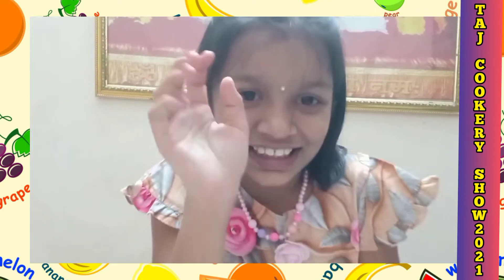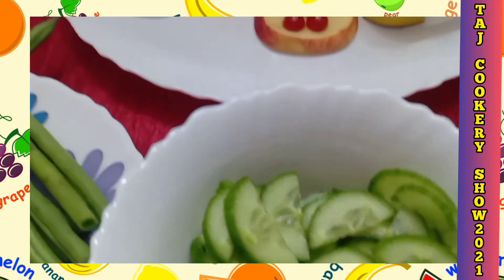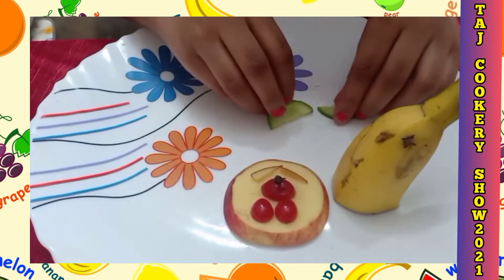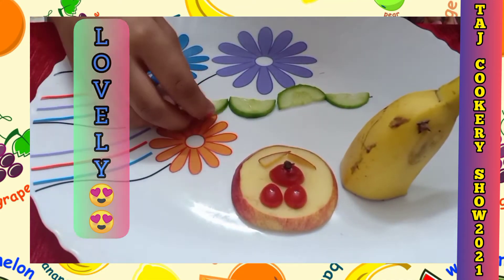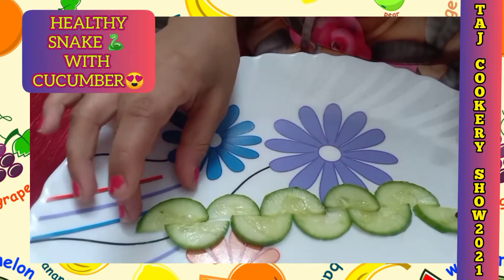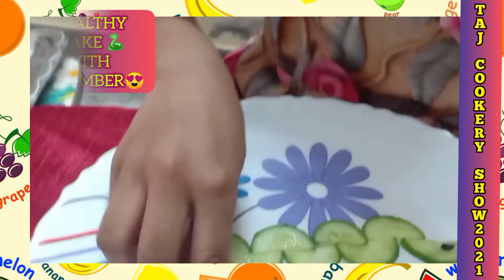Now it is time for the snake, but my snake is not poisonous — it is healthy! We need some cucumber pieces and we have to add them like this, one like this, one like that, and you keep growing it as much as you want. You can also arrange it differently. My healthy snake is ready!